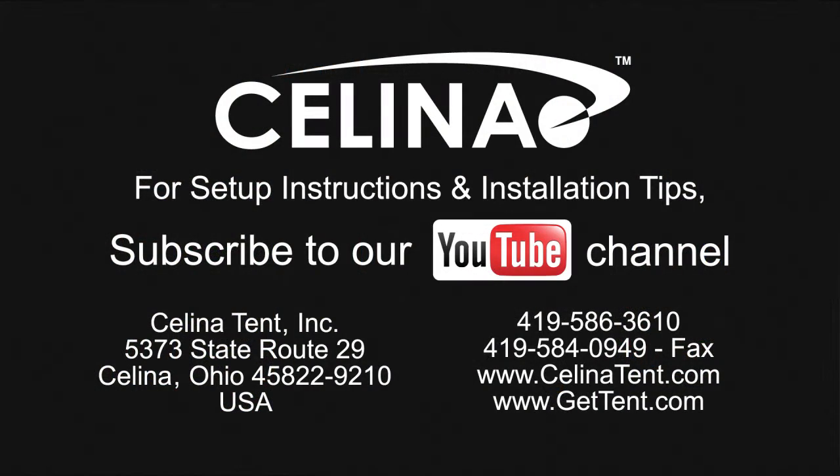Feel free to contact Solana Tent for more informational materials on tent staking capacity for any size tent. Visit our website at www.gettent.com.